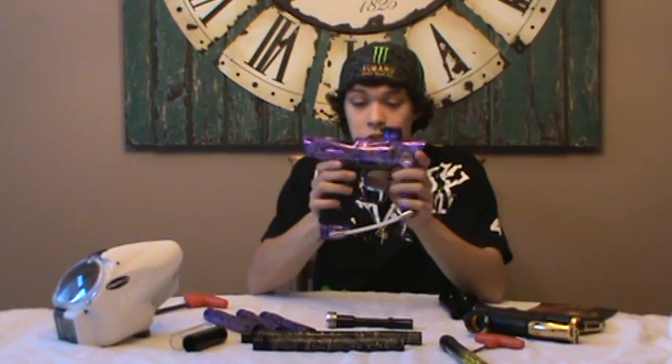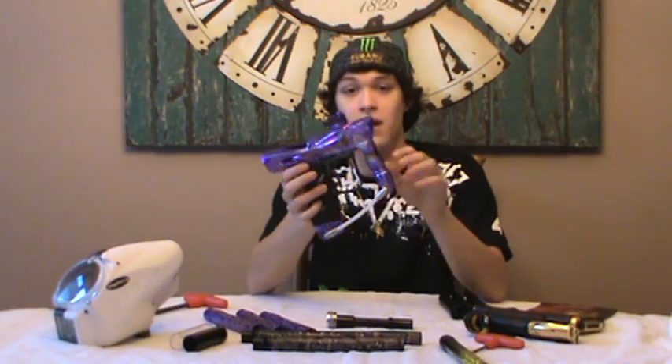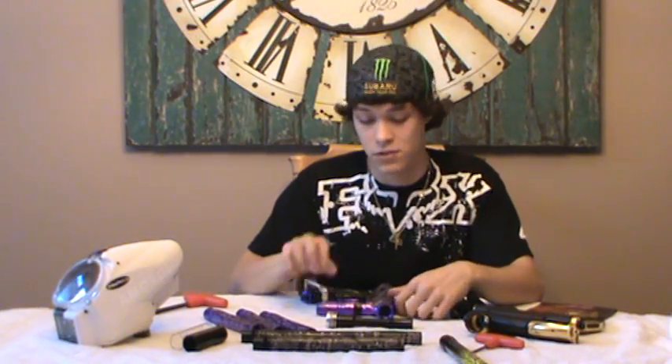What I did have a problem with about the trigger is it is a breakaway magnet design. Some of you who own old carnivores and stuff like that will know this — it's the same kind of breakaway magnet style trigger. So it can have a lot of bounce. I personally had a lot of trouble getting the bounce out of this gun, but after about 20 minutes of tweaking the gun and getting the bounce out of it, I eventually got it working fine.